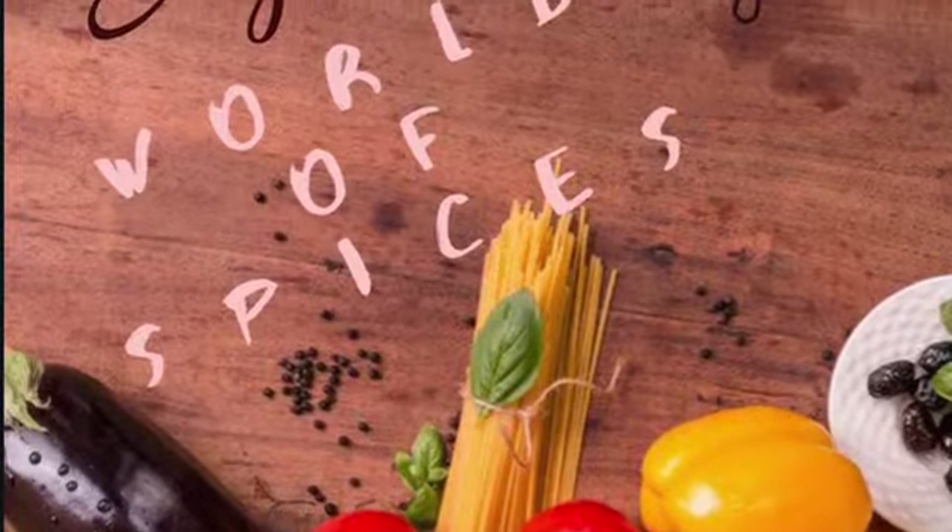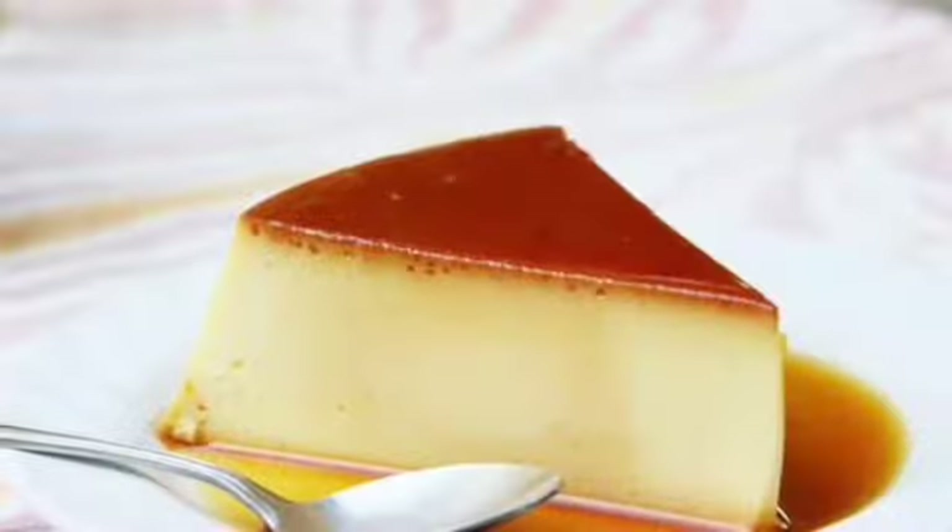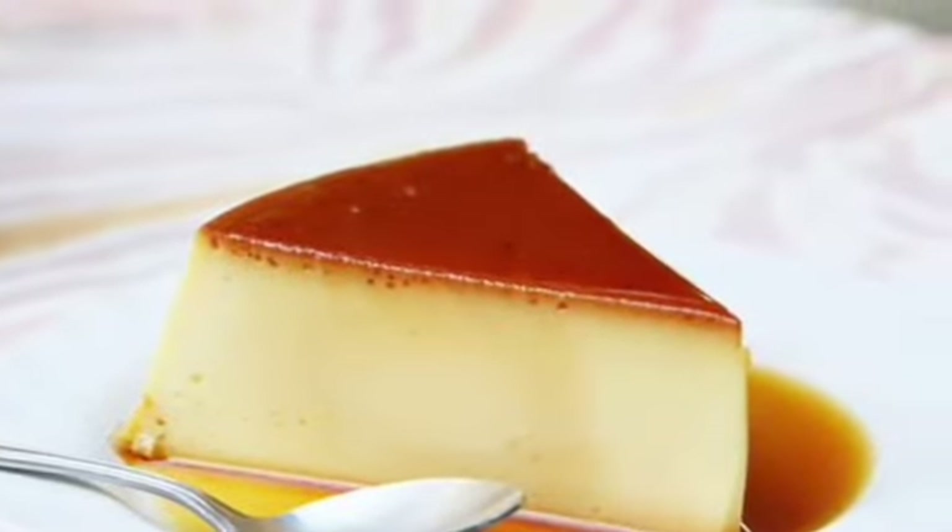Hello, Assalamualaikum. Welcome to Sajana's World of Spices. Here we are going to make an easy pudding recipe.